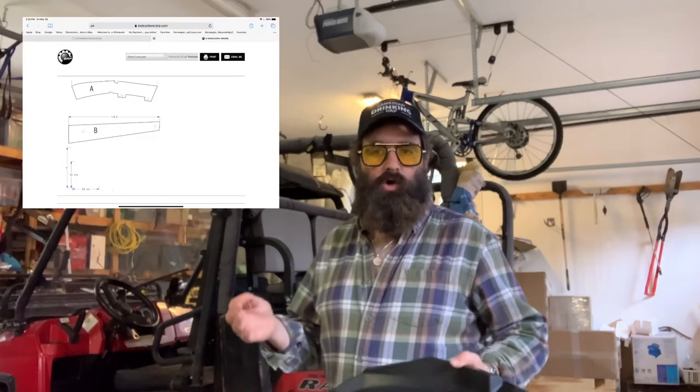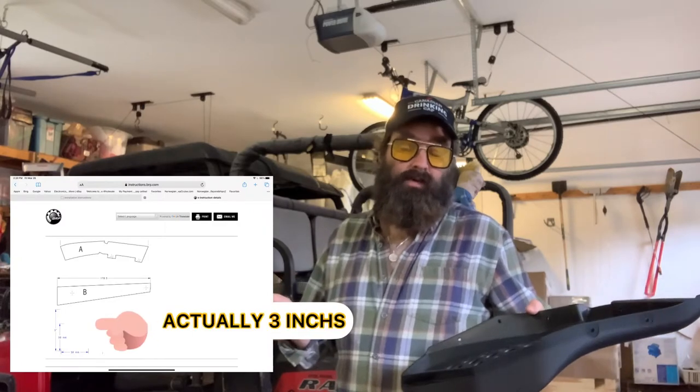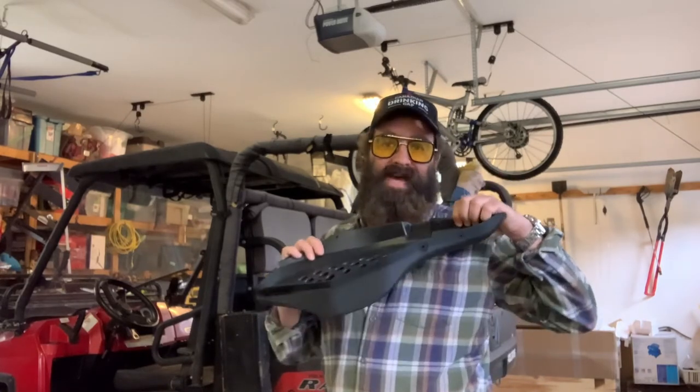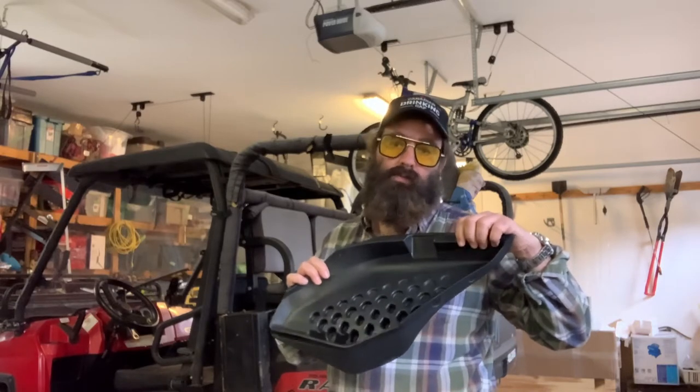I printed off the template that was on the BRP website, and it notes that it should be to scale. It gives a number value for the length of the cutout you're supposed to make — I'm assuming that's in millimeters, but it doesn't say. It has a scale with five inches laid out and 50 millimeters alongside. I've got two master's degrees with heavy math and I couldn't figure it out. When I cut them out and pasted them on to the plastic, they didn't line up with the holes in the heavy part of the rubber backside where the bolts are supposed to go in, so I threw that out the window.